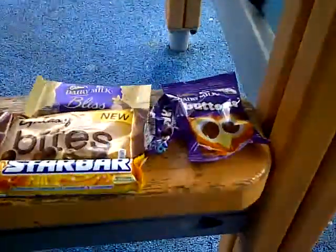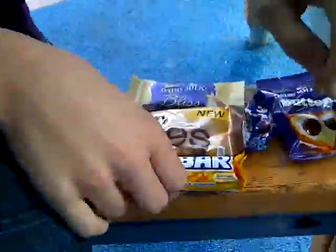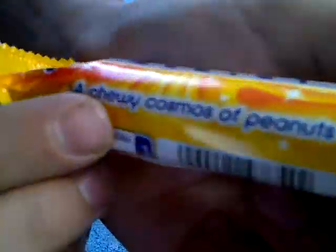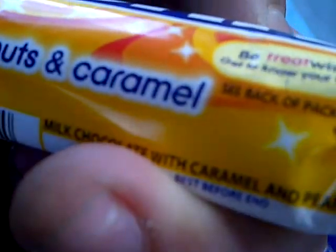Hi guys, welcome back to our review of the brand new chocolate confectionary items from the Corfe Mullen Big Co-op. In this video, we're going to be reviewing the Star Bar. This is a relatively new Cadbury's treat — it's a chewy cosmos of peanuts and caramel. So if you're allergic to peanuts or caramel, like me...